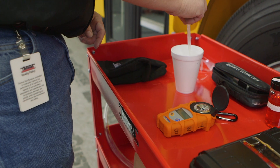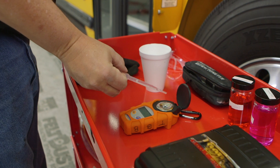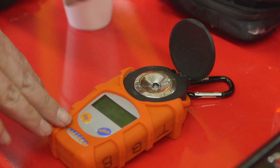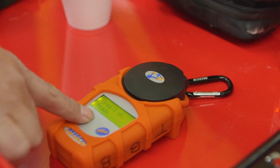Pour the fluid into a cup to make the testing process easier. Use a dropper to take a sample of the fluid and place a few drops in your DEF refractometer. We're using a digital refractometer, but you can also use a manual one. Ensure the refractometer is set to the DEF or urea setting.